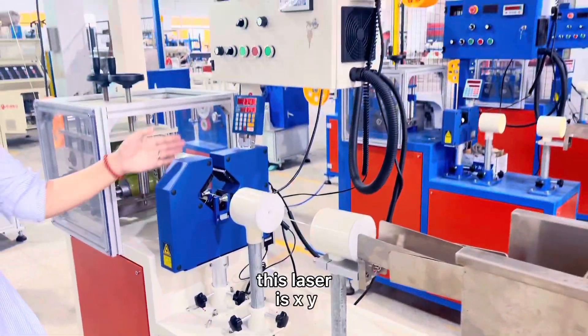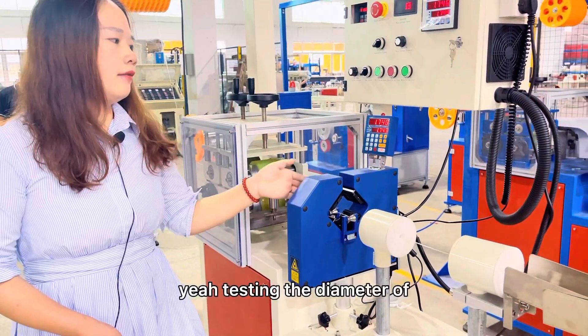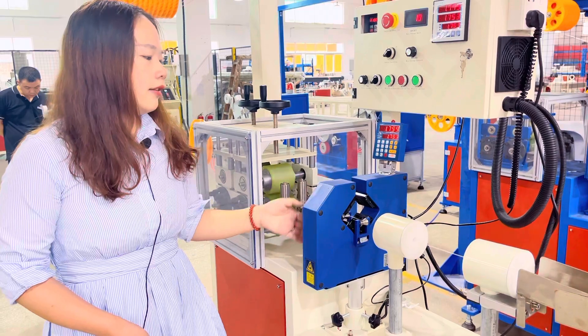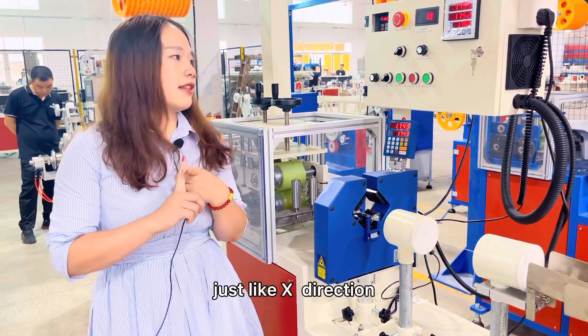This is the laser. This laser measures in XY two directions, testing the diameter of the 3D filament. You can also choose a single direction, just like the X direction.